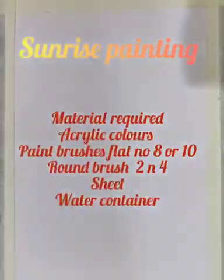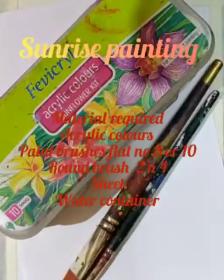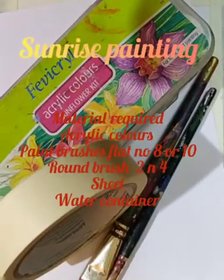Good morning everyone! Today we will do acrylic color painting. The theme is sunrise painting. The materials we require are acrylic colors, paint brushes, sheets, and a water container.